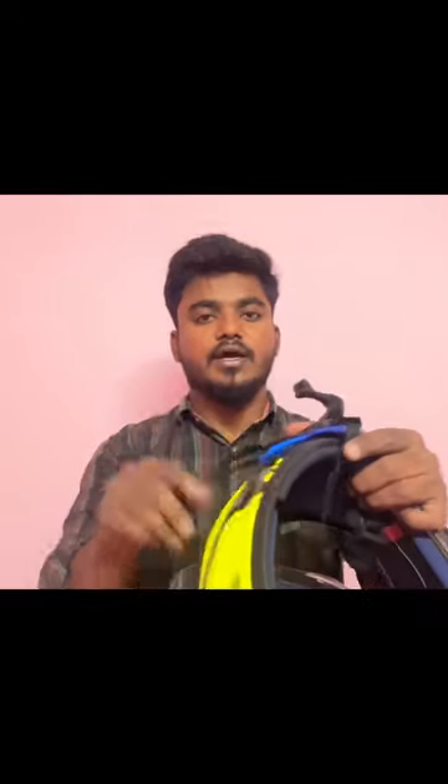Look at this — one side of the Thread will stay upside down here. Once we put the Thread on the Clip, then fix the Thread on the right side of the clip.